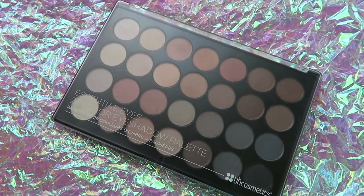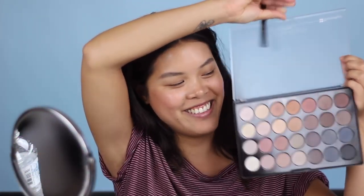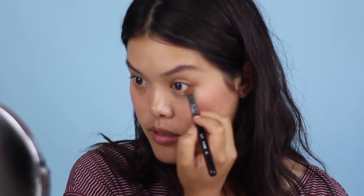I'm going to put some eyeshadow on too. This is the BH Cosmetics Essential Eyes 28-Color Palette — it's incredible. I'm using this orangey, slightly shimmery color right in the center of the top row. I wash my lids with it and also apply it underneath my eyes.